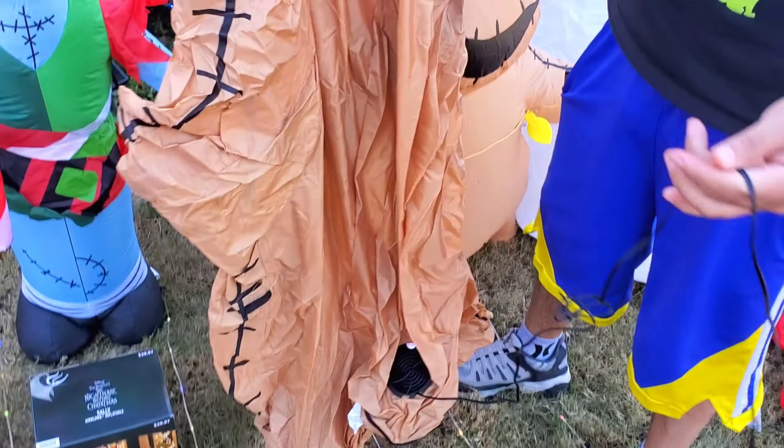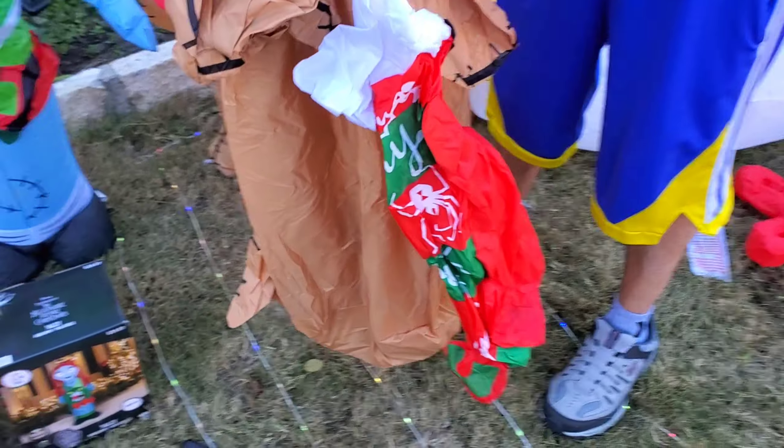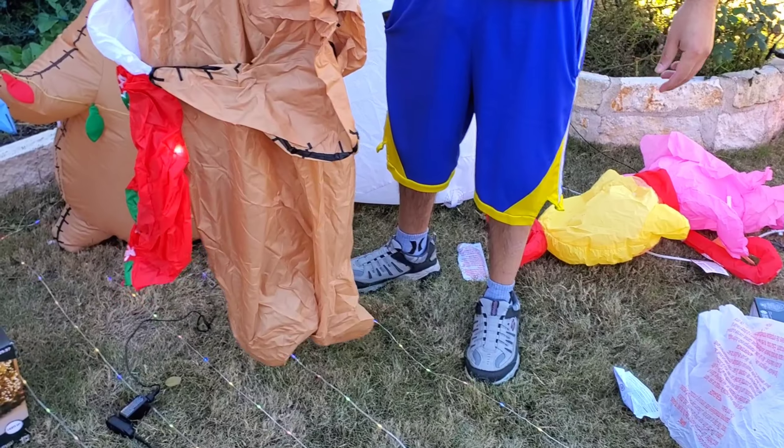He's probably going to be a lot wider — and look, he's a lot taller too! He has a little stocking, and it has bugs on it. You can see the light has come on.